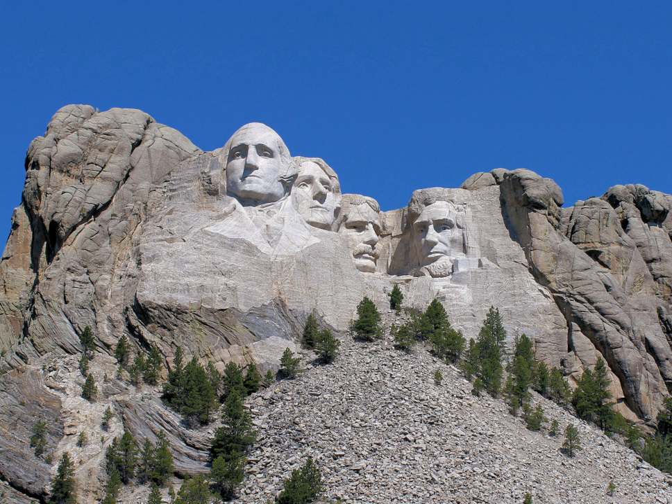Tourism is South Dakota's second largest industry, and Mount Rushmore is the state's top tourist attraction. In 2012, 2,185,447 people visited the park. In the 1950s and 1960s, Ben Black Elk, son of Medicine Man Black Elk, was known as the fifth face of Mount Rushmore, posing for photographs with thousands of tourists and becoming one of the most photographed people in the world.